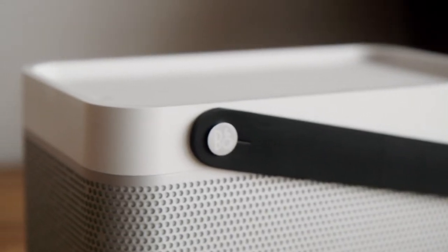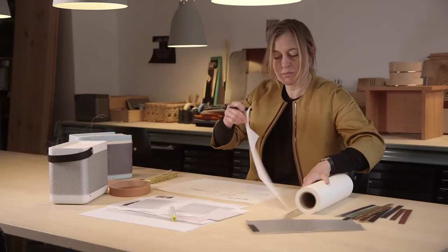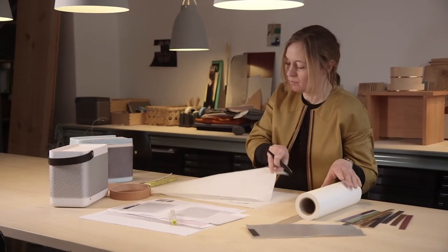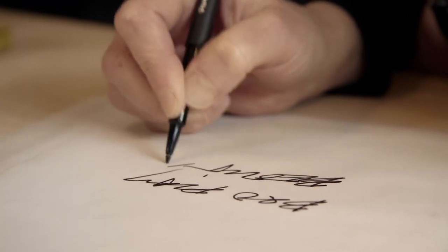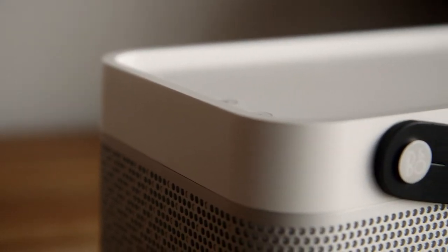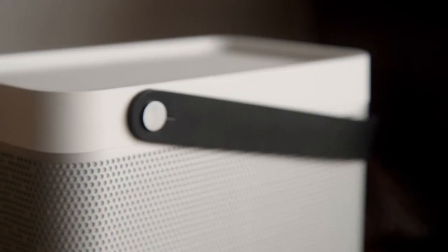We tried to find the materials we thought suited the product, and the choice was plastics because it's portable, it's light, and it's durable if you take the Beolit to the park. But we also included aluminum because it's a strong tradition in B&O to use aluminum, so I thought it was quite natural to have this core material included in the design.